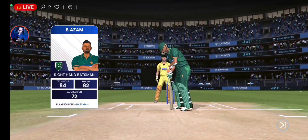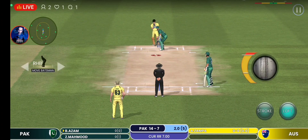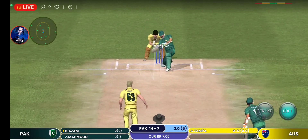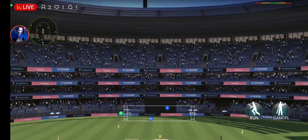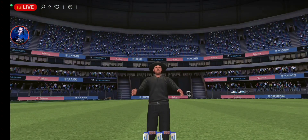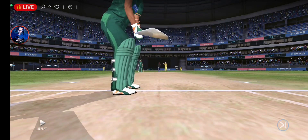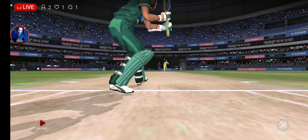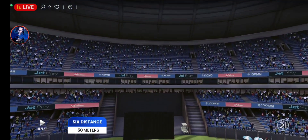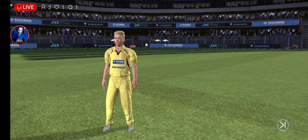Bowling change here. Spinner is into the attack now. Batsman rolling up both sleeves to face his first ball. He goes up and over for six and ripped the length perfectly. Right out of the middle of the bat. He's made that look very easy. Call for another field change.